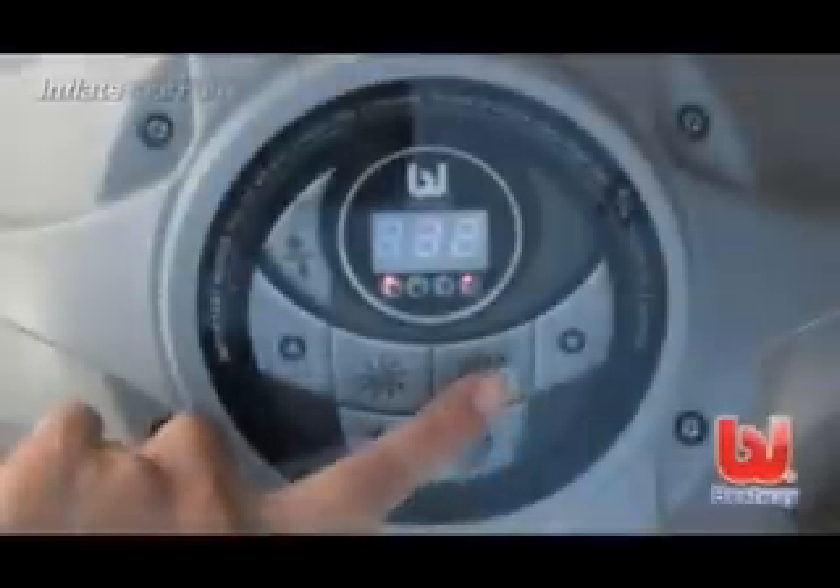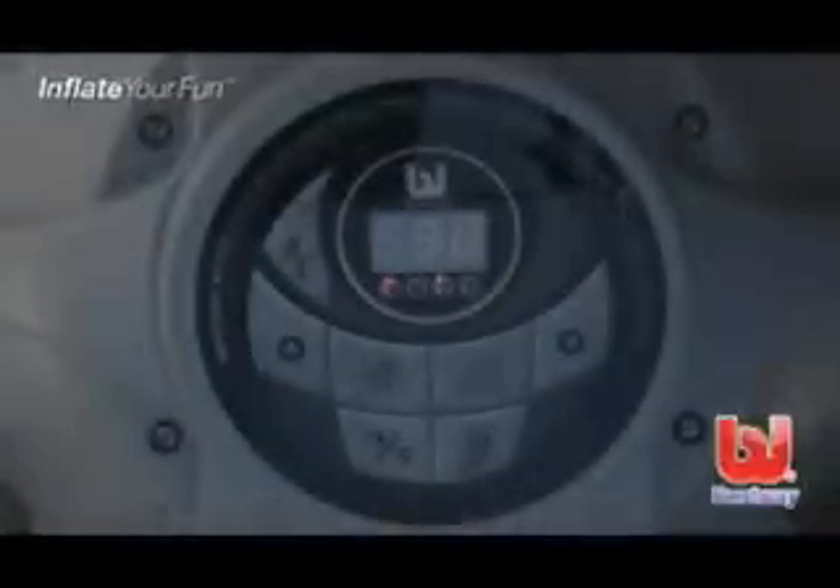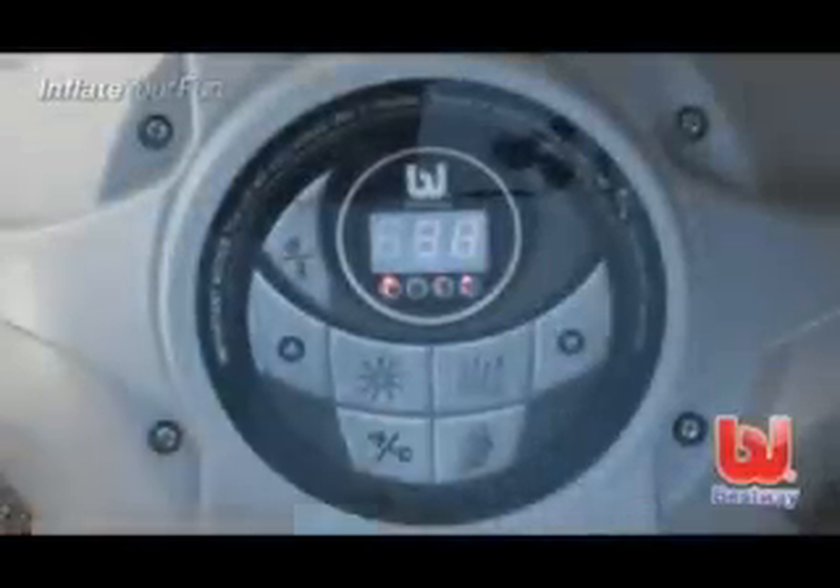This button activates the lazy massage system, which is equipped with a 30-minute auto shutoff feature. This button activates the water filtration system. This button changes between Celsius and Fahrenheit.